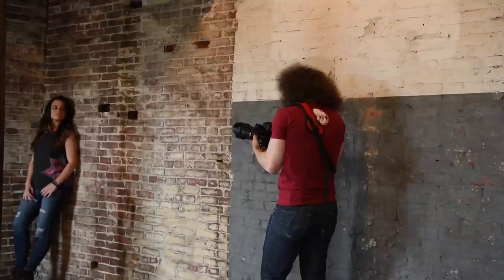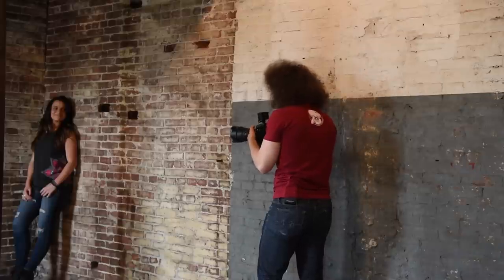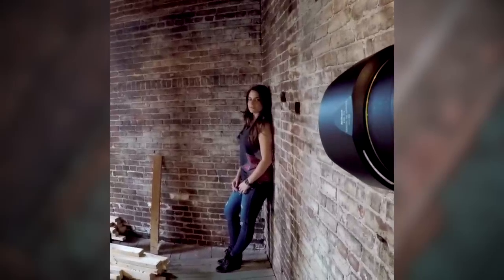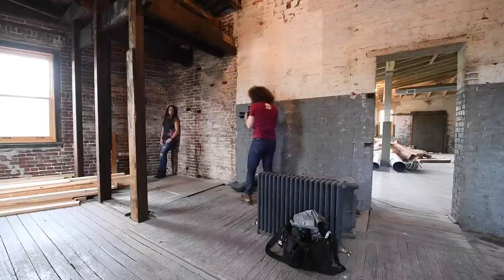I'm actually going to get rid of my strap — it's annoying me, it's getting in my way vertical. If I had a vertical grip it would be much better. So that is ISO 1250. Let's go to 1600 so you guys can see. I'm just going to bump my shutter speed up to compensate for that. You hear the beep because I am in single focus. Let's go up to 2000.